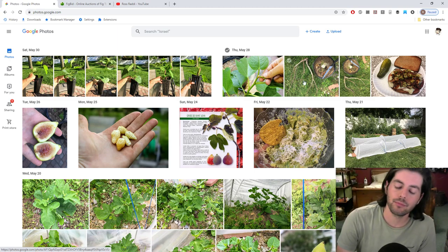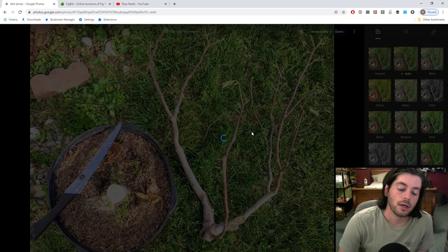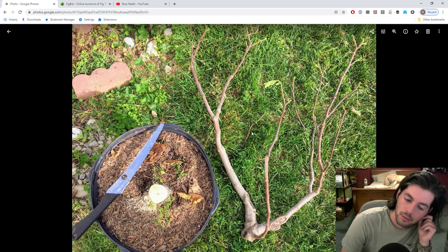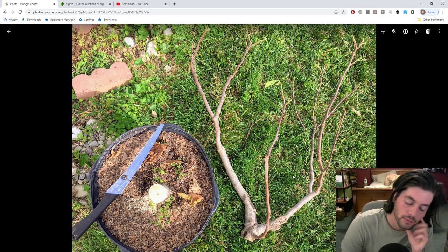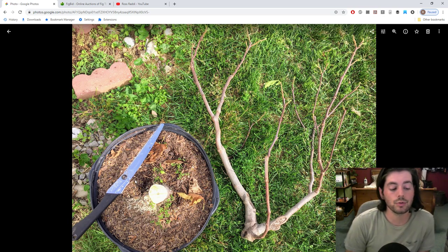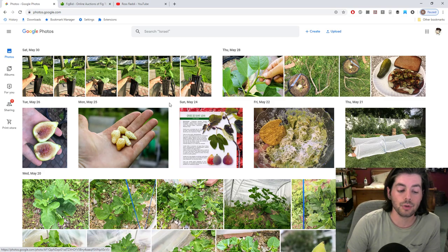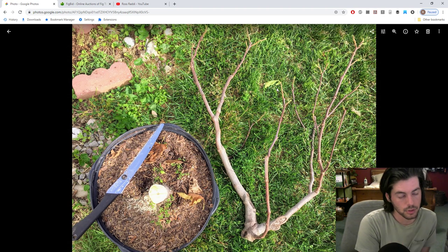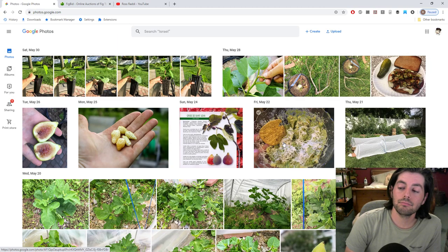We're also doing rejuvenation pruning — this was the most extreme case this year. My prized Coeur de Boeuf Blanc: I cut off the entire tree and planted it in the ground because it wasn't healthy or strong and needed root pruning and heavy rejuvenation pruning. We're going to get new sprouts from the base. I did a video on this — it's pretty incredible. With the cuttings, we're also doing some summer rooting of fig cuttings, which I also made a video on.